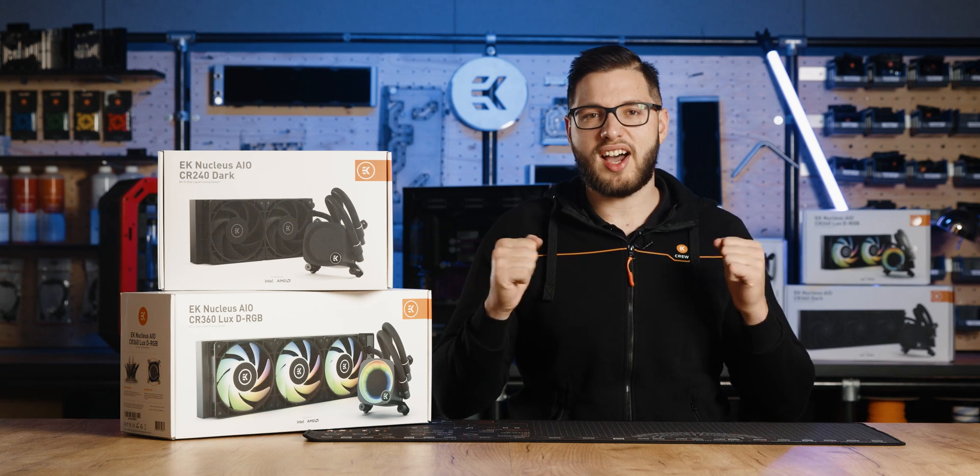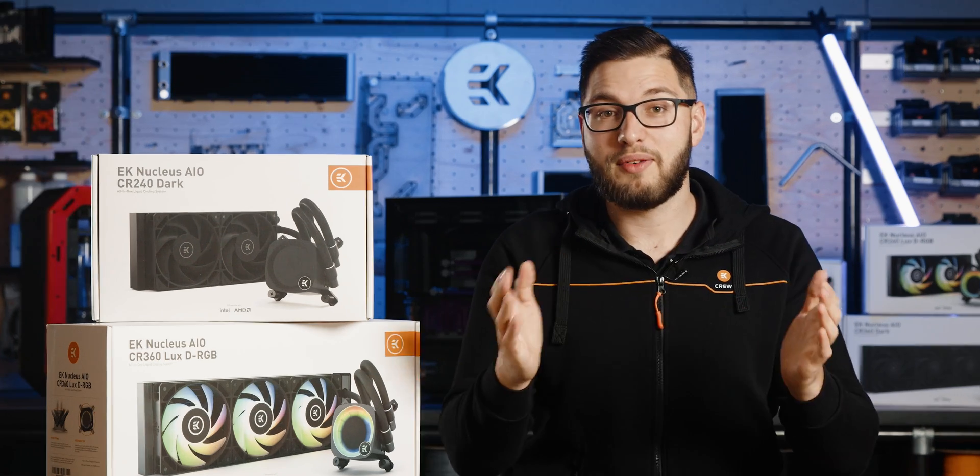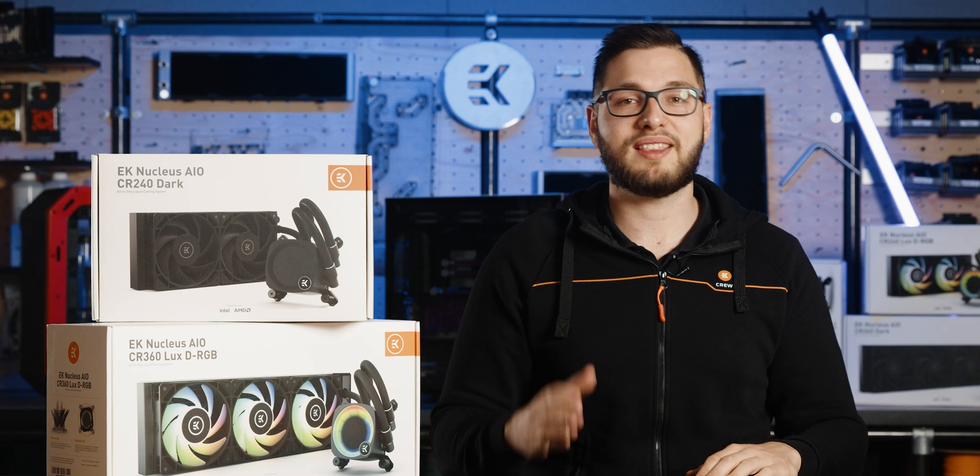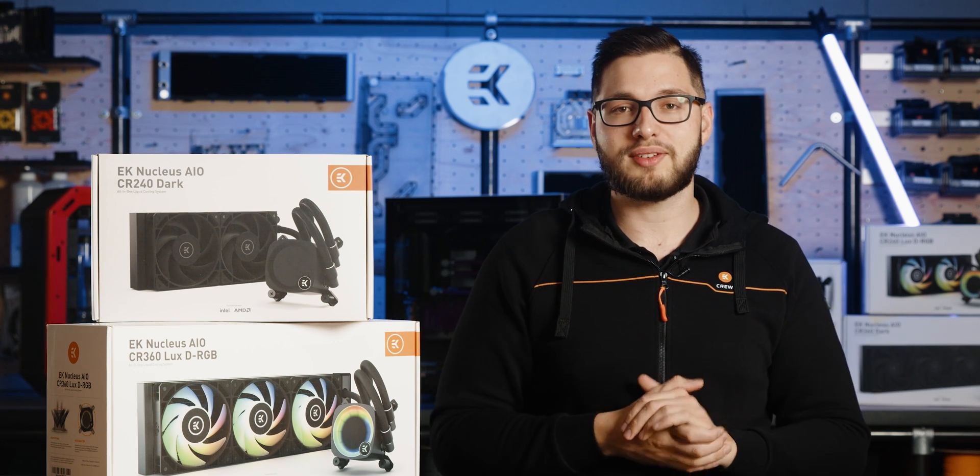Just pure, uncut, jet black cooling performance. We won't hide that these new AIOs are getting superb reviews and have already been characterized as the AIO to beat in 2023 by prominent reviewers out there. Let's see why.